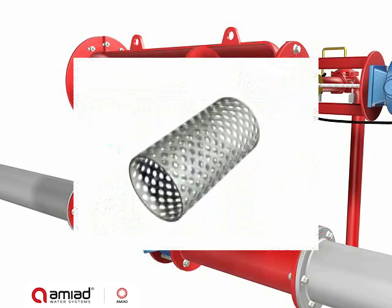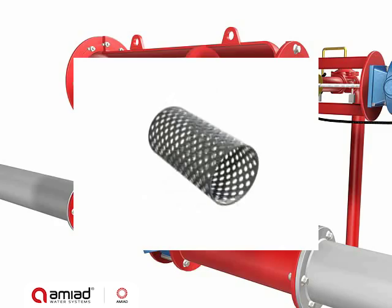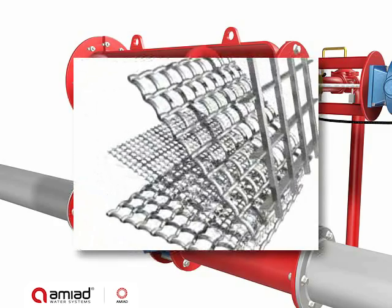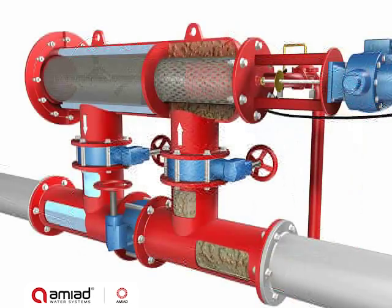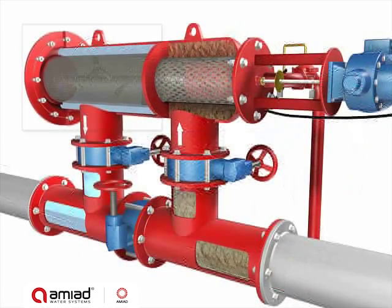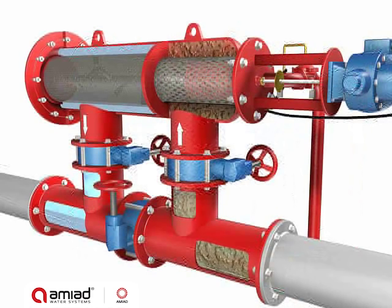The filter housing contains two screens: a perforated core screen for capturing large dirt particles, and a multi-layer fine screen for capturing debris larger than the micron rating of the screen. The raw water enters the inlet pipe through the coarse screen from the outside in, then passes through the fine screen from the inside out.